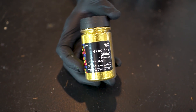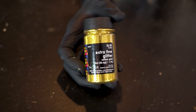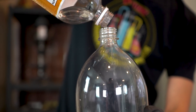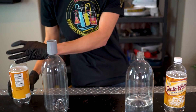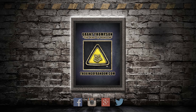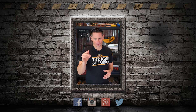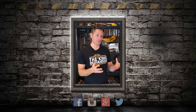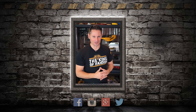Extra fine glitter — meaning it gets everywhere even more and is even harder to get rid of. Yay! I was doing so well. A couple of drops spilled, nothing too bad. Hey guys, thanks so much for caring about our content and our channel so much. It really is amazing to have great people like you jumping in to watch every new video that gets uploaded and watching it to the end. You really are amazing and we appreciate you for that.